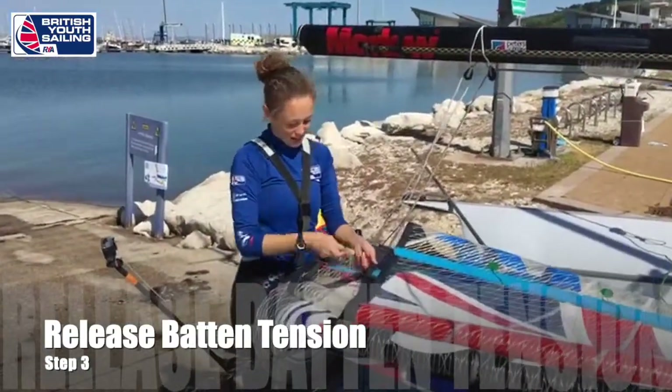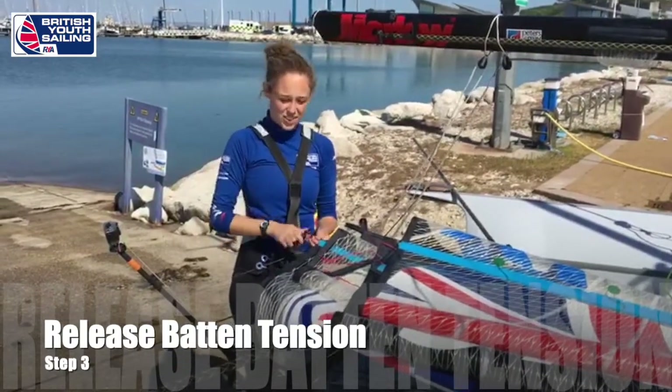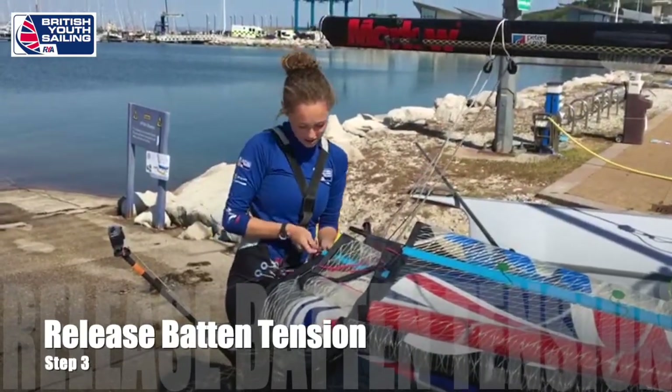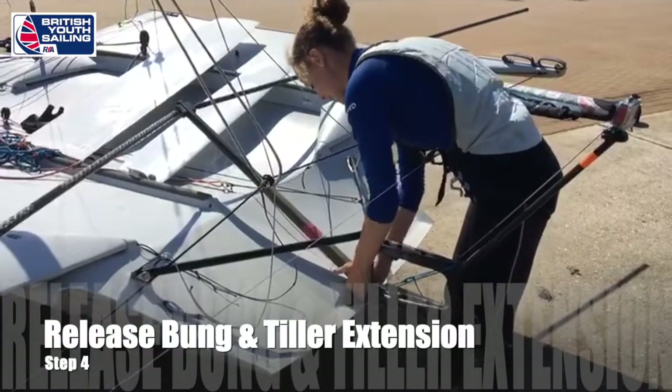Letting off the batons - if you sail a boat with a fully battened main - just means that it will last longer. It's good for the sail and also means that when you set the batons for the next day you have to do it right every day, which is good.